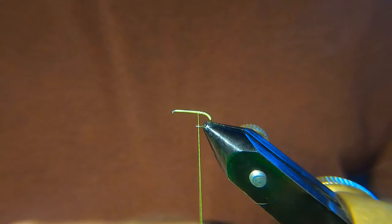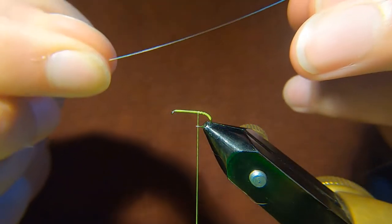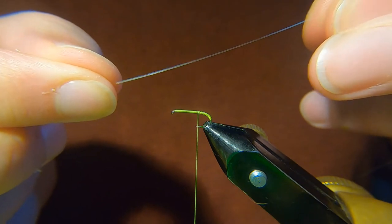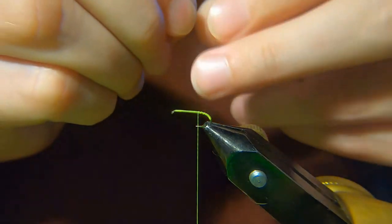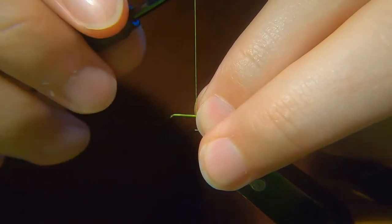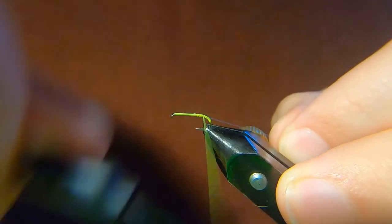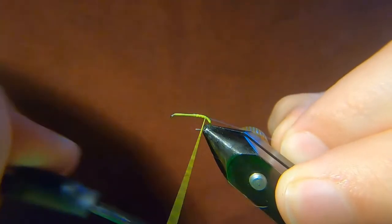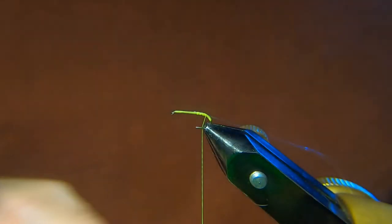For the rib — don't know if you can see this very well — but this is a 0.3mm Pearl Rib. I actually sell this stuff in my store online on eBay. It's really really good stuff, especially for these kind of flies where you want to try and keep the bulk down.